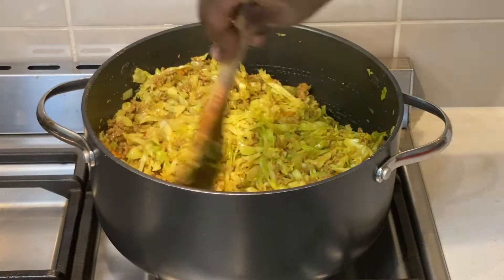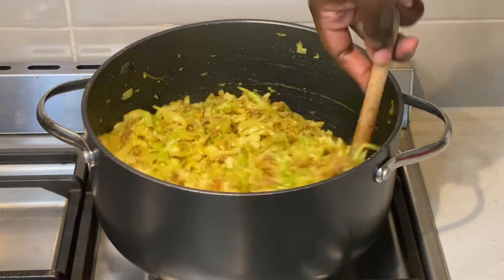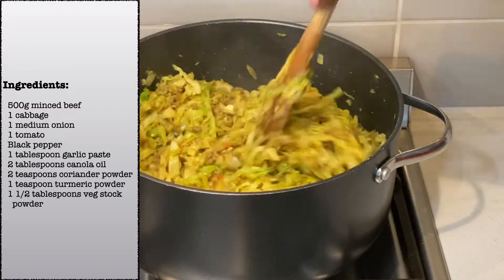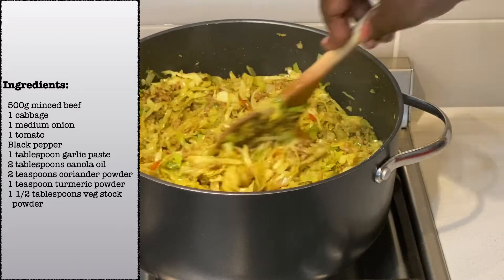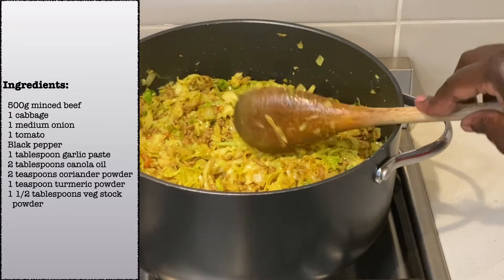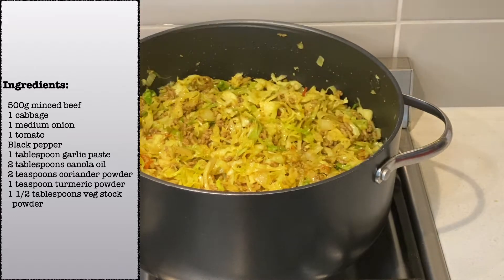Today I am preparing cabbage and minced beef. The ingredients for this dish are minced beef, cabbage, an onion, a tomato, vegetable stock powder, coriander powder, turmeric powder, salt, black pepper, and canola oil.